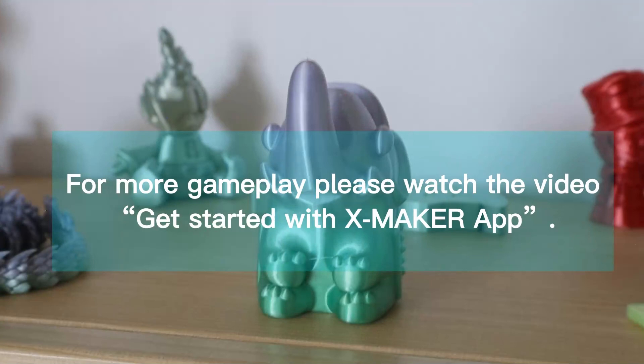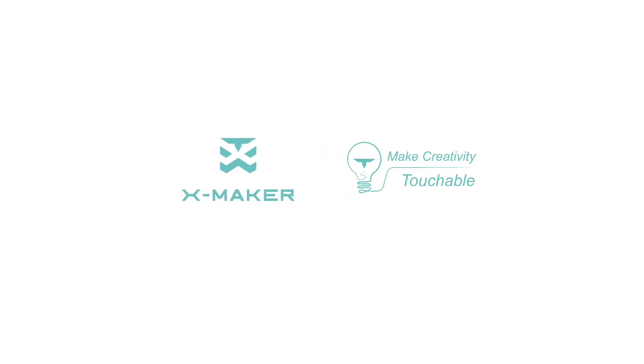For more gameplay, please watch the video 'Get Started with XMAKER App.' For more information, visit www.xml.com.